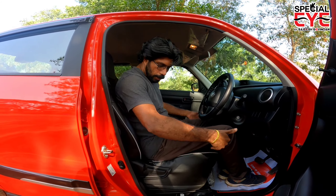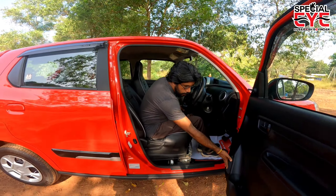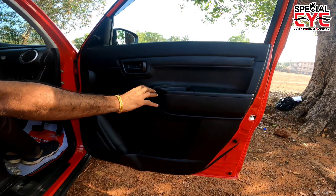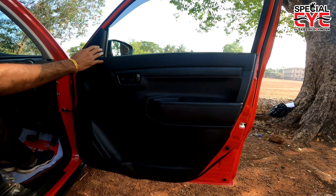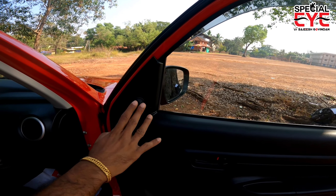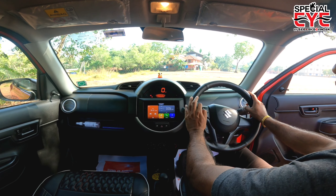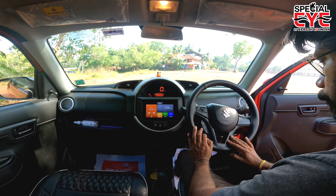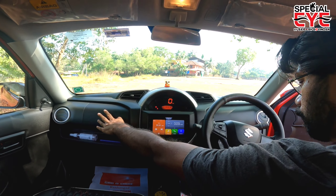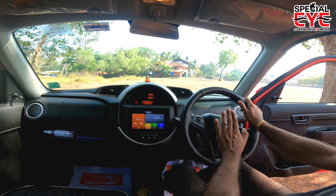In the interior, the driver seat has no height adjustment. There is a door pocket on the side with a bottle holder. The door handle is black in color and has a hand loop. The windows are manually operated. The steering wheel has integrated phone and volume controls. There is a driver-side airbag and a co-driver side airbag, making it a safe car.